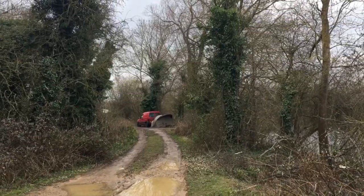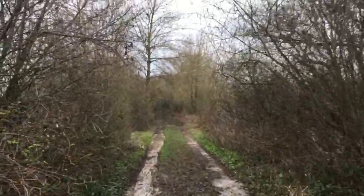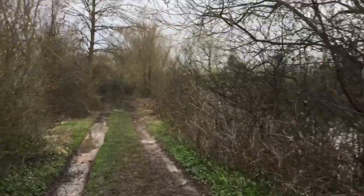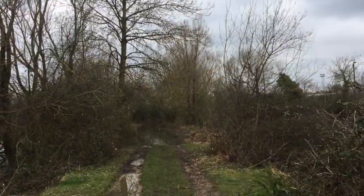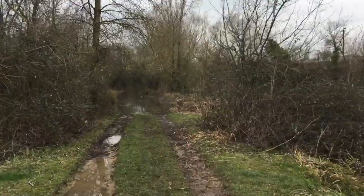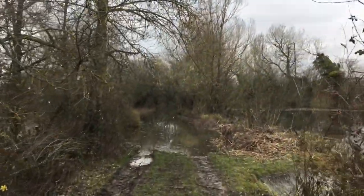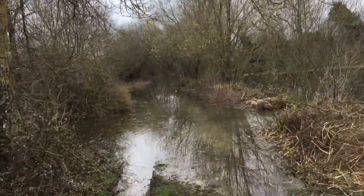I'm gonna go for a little wander first, put some bait in and see if I can find them again. I also wanted to show you how boggy it is down here and how far the water is up. I'm over there and I'm just gonna have a walk between the two lakes. You've got the little lake here to the right and the bigger lake to the left, and it looks like at some point it's burst its banks because the water's right up as you can see.